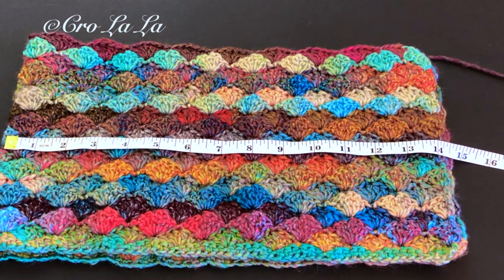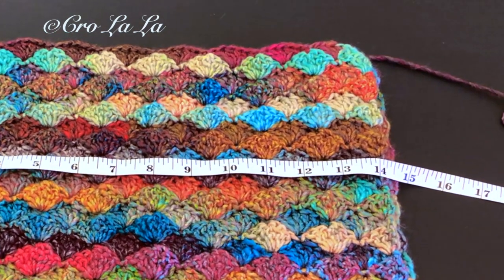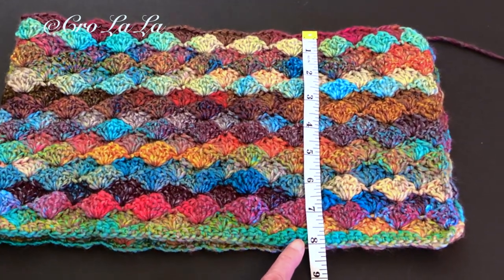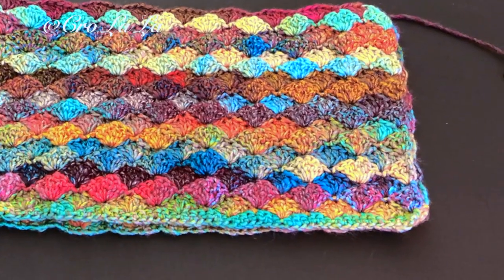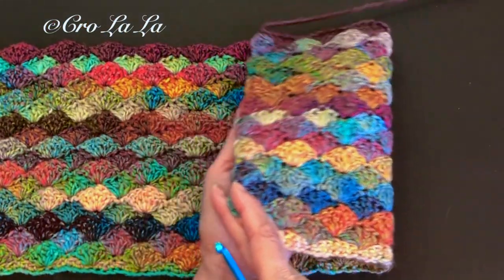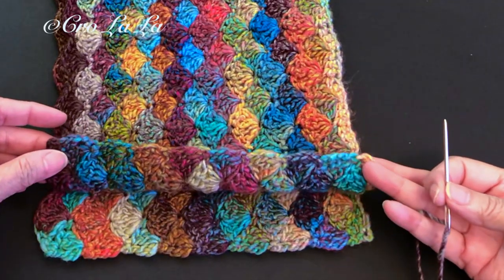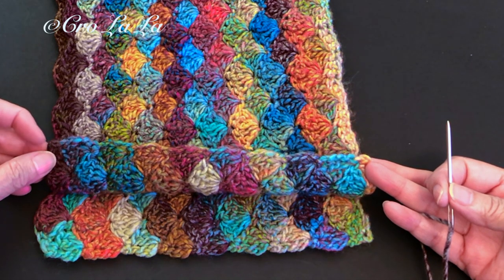Continue repeating row one and two as many times as you wish for your project. For my neck warmer, I make it 28 inches wide, folded in half, and 8 inches long. These measurements are my own preference — you can make it larger or smaller if you wish. We'll join both ends together to form a cozy cowl. A quick and easy way is to sew it together with a yarn needle using the slip stitch method.